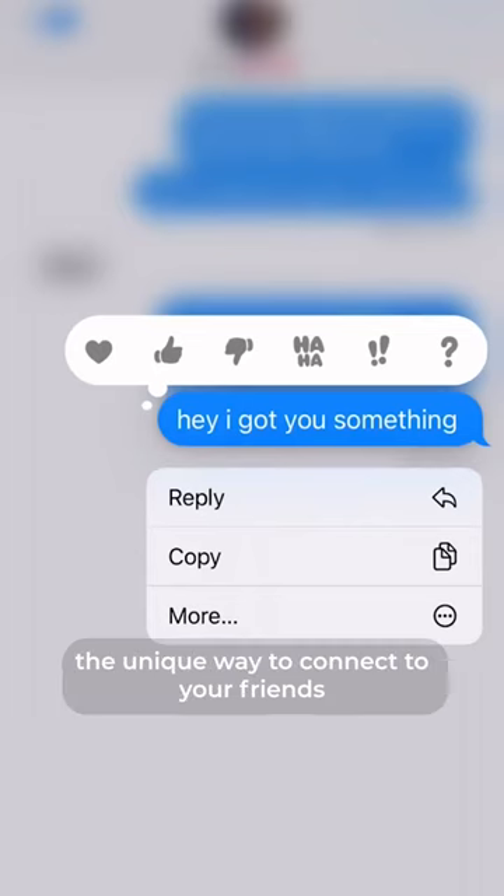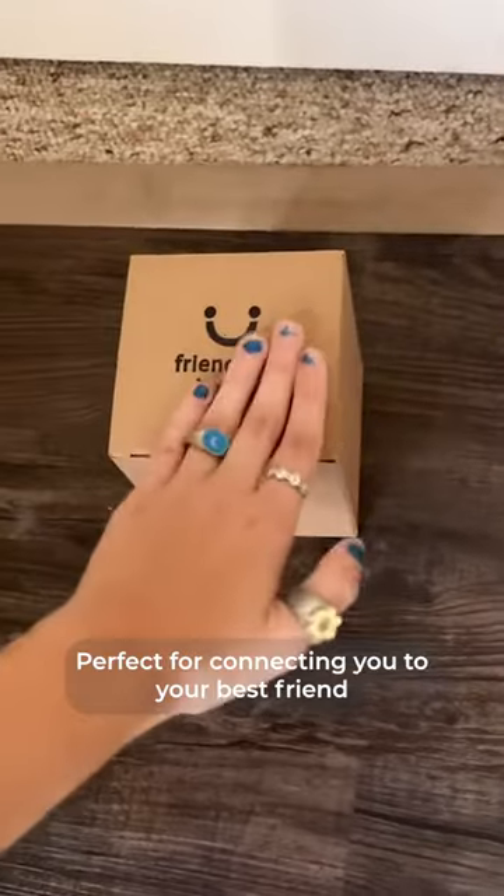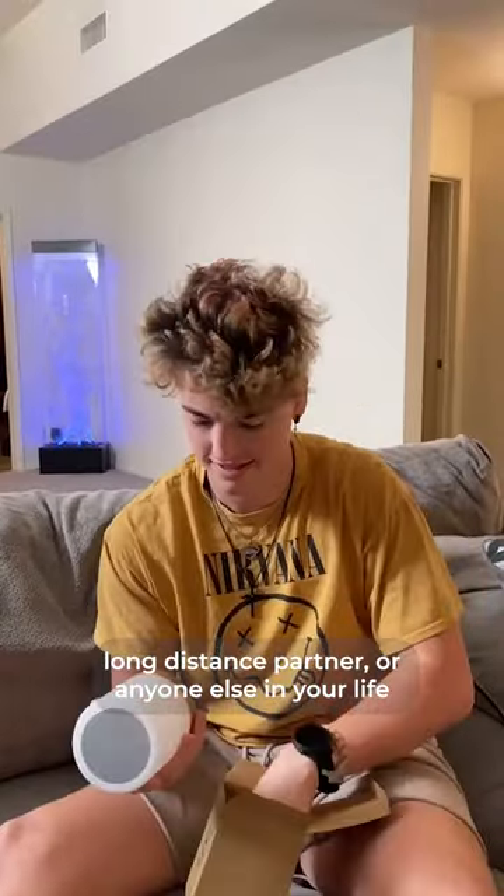Lovelink Friendship Lamps — the unique way to connect you to your friends and loved ones anytime, anywhere. Perfect for connecting you to your best friend, long-distance partner, or anyone else in your life.